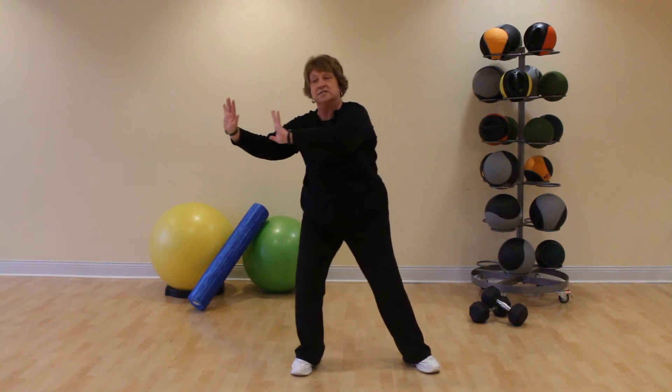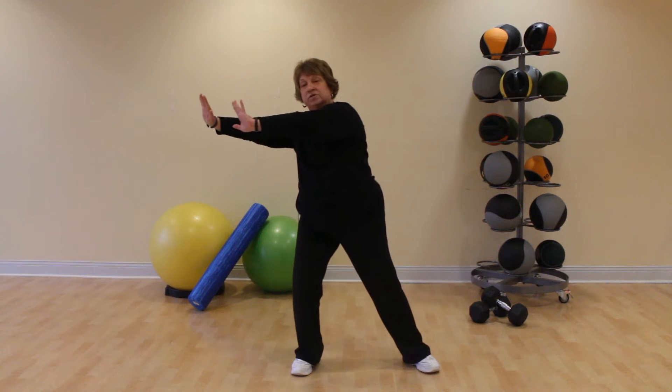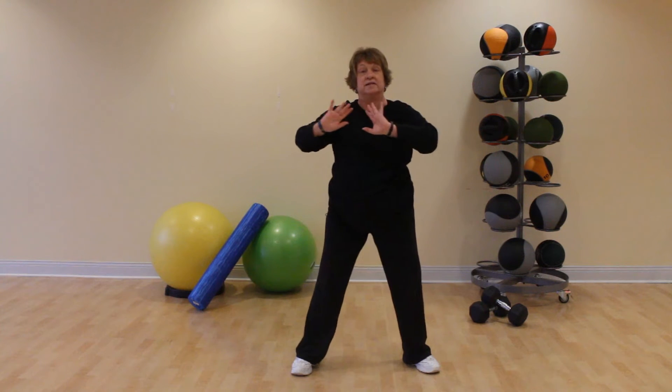One more time. Take those arms out and give yourself a hug. Then we're going to shift our weight into the left foot, back to center, push left, bend the left knee a little bit.